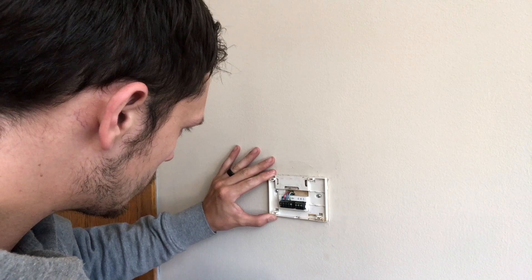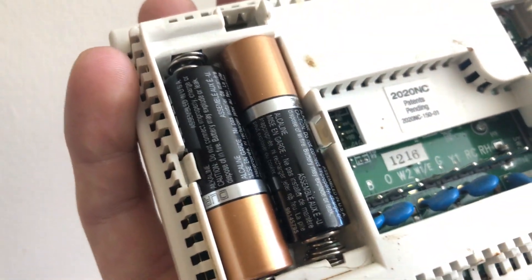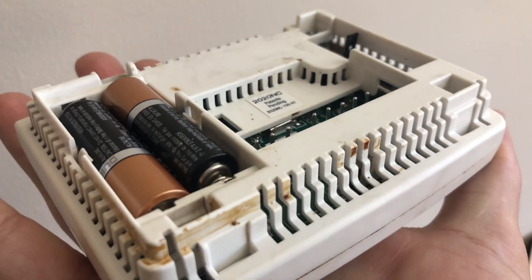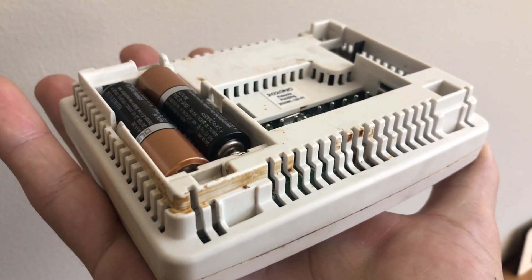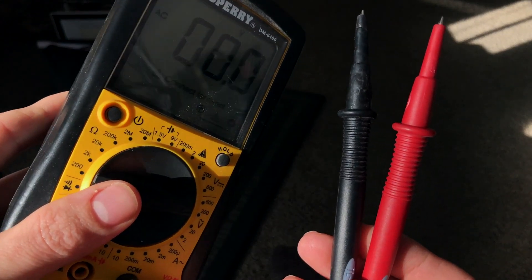Typically, the voltage is going to be on a label or sticker inside your thermostat, or it might be imprinted on some type of label in there. On some older systems, you may not be able to find this sticker or it just might not have one — and that was the case for me.